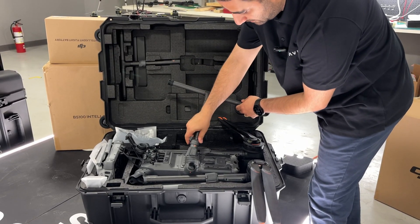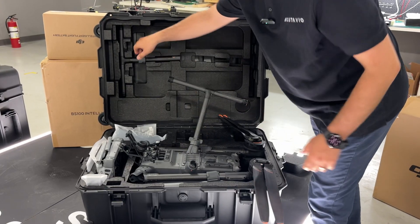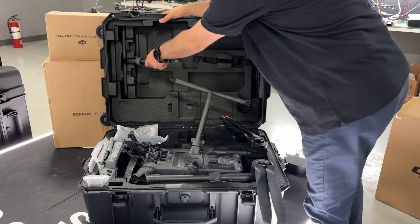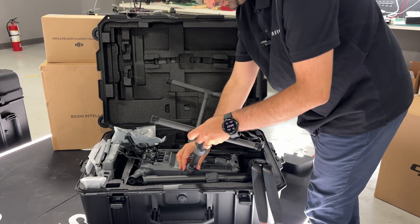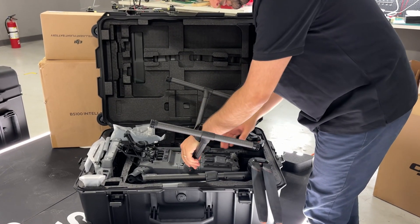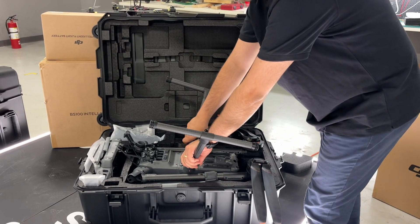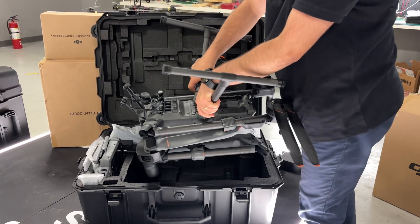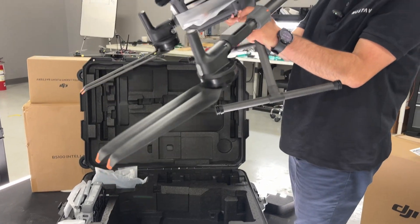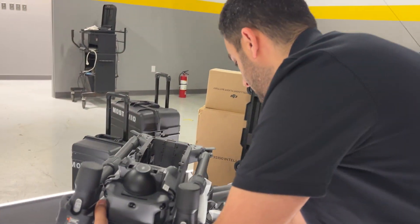Bring this one down, lock it like this, and do the exact same thing with the other gear. When the gears are installed, you simply pull it out, rotate it — beautiful. Then put it on the ground.